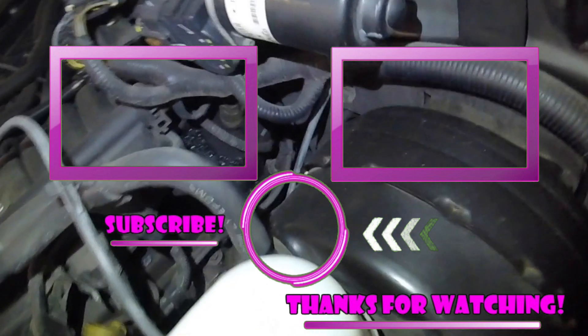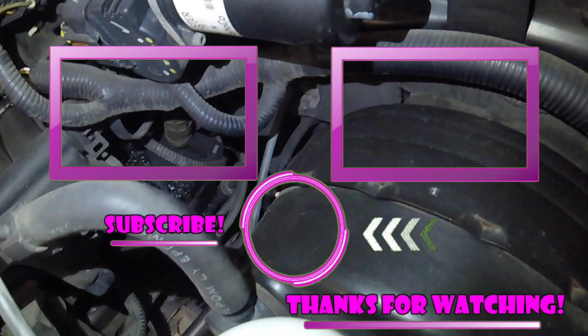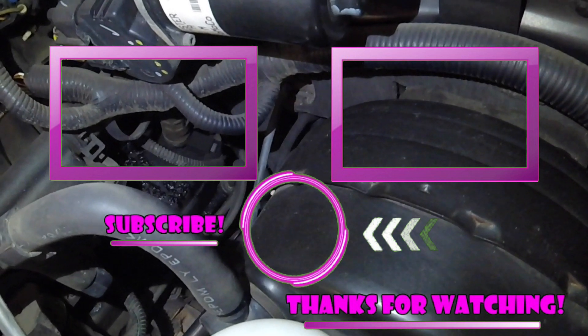Hopefully this video answers a lot of your questions about the EGR code you're chasing. Comment below with your make, model, and engine size. Like, subscribe, and share — and maybe one of these two videos here might help you with further diagnosis or repair. I'll see you in the next hopefully helpful video.